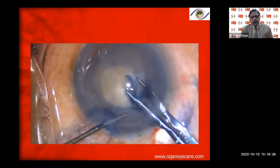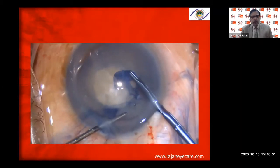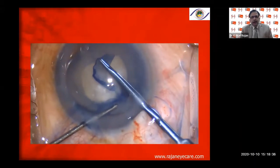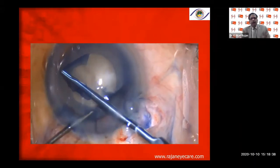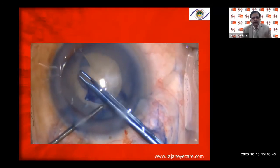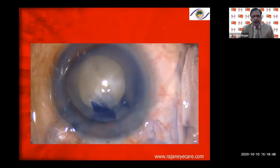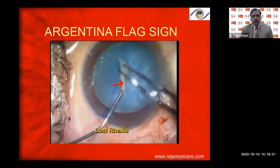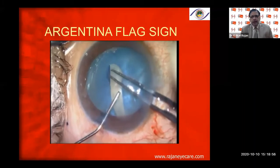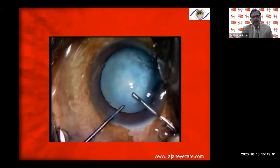The movement of the instrument must always be towards the center of the pupil — centripetal — concluding the tear from outside in. You have to keep on registering this in your mind repeatedly; when doing the capsulorhexis, it has to become secondary or even tertiary nature for you, because this is the most important step in phacoemulsification in my opinion.